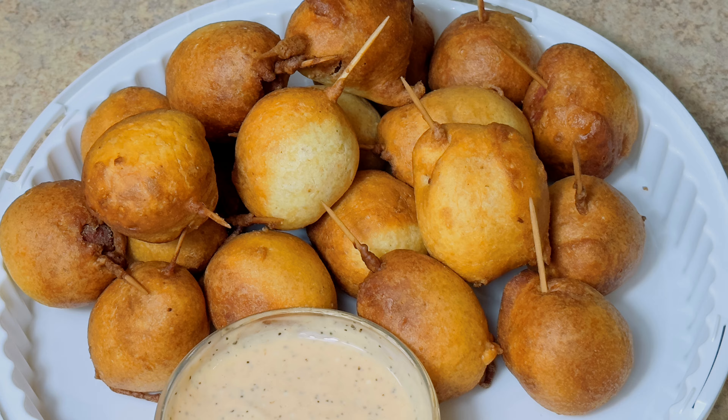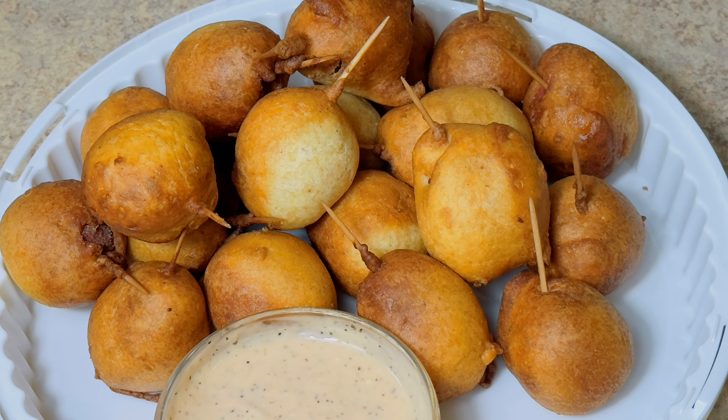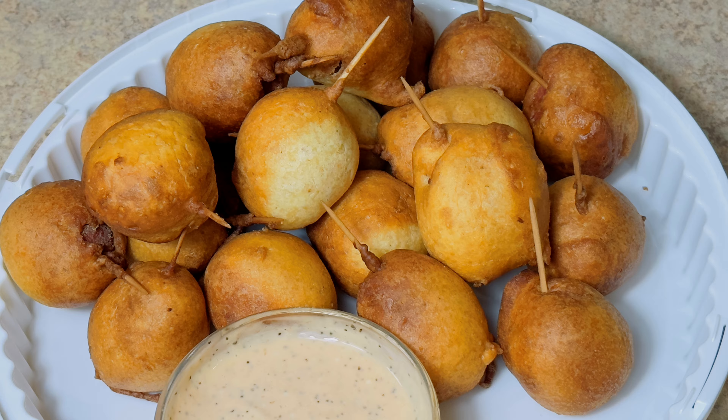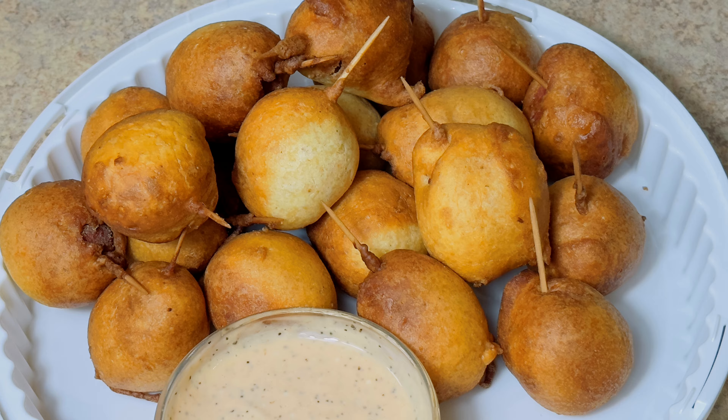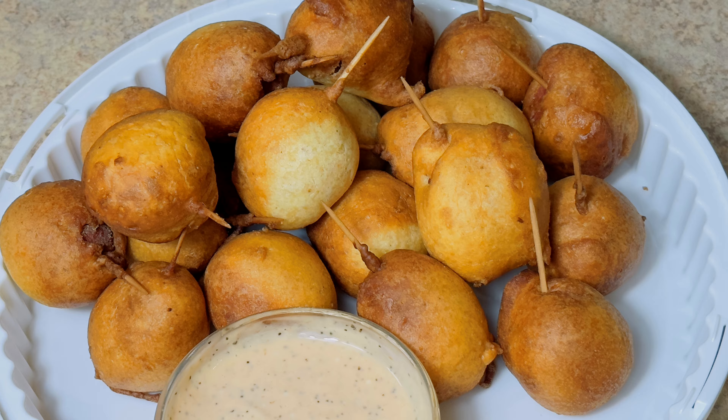Hi guys, welcome to my channel. If you are new here, thank you for stopping by, and to my old subscribers, thank you for the much love. In today's video we are making a very easy snack that you can take for breakfast and you can take it for lunch as well.